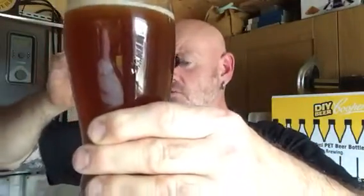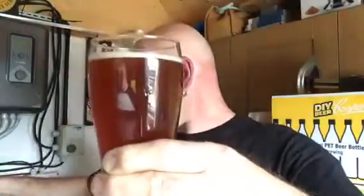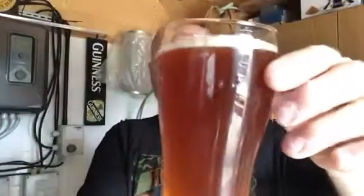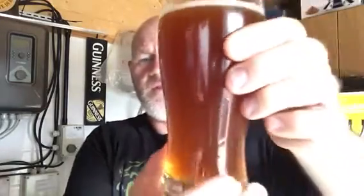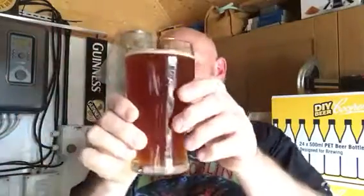I think it's bottle conditioned actually. Did I dump the sediment in there? No, it's still sat in the bottom I think. Can you see the carbonation? There's definitely carbonation there — I think I've just dumped a bit of sediment in, sorry about that Steve. But I don't mind sediment. Cool, nice smell. I do apologise Steve, it's only just come out the fridge so there's a bit of condensation on it. You can definitely get the colour of that.